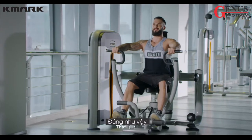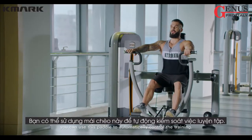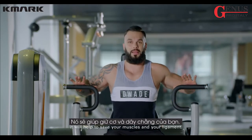That's it. During exercise, when your stamina drops down, you can use this pedal to automatically control your training. As you can see, it will help to save your muscles and your ligaments.